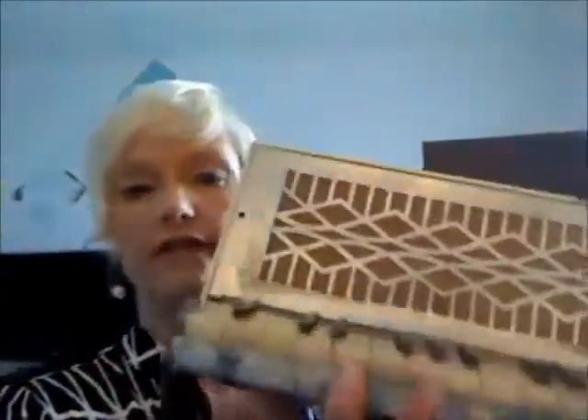Today we are going to listen to my sweet accordion skills. I'm going to play a song — wait till you hear how good I am. So here's the accordion, and I'll show you the front.